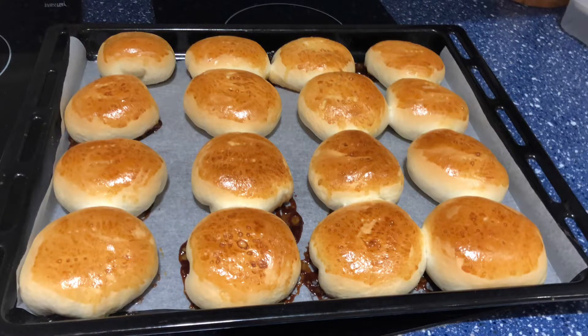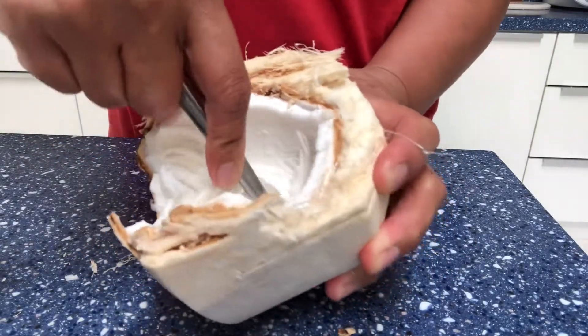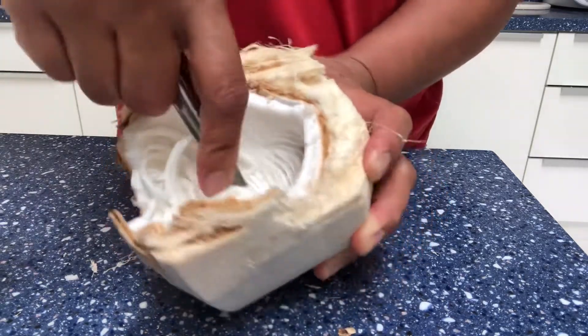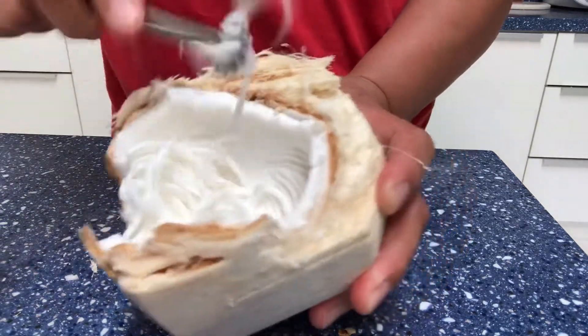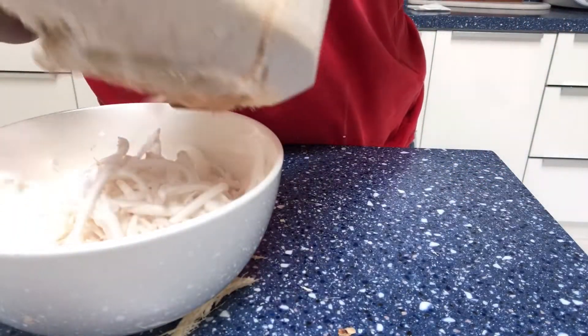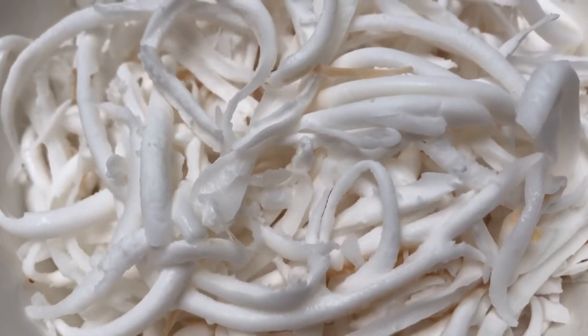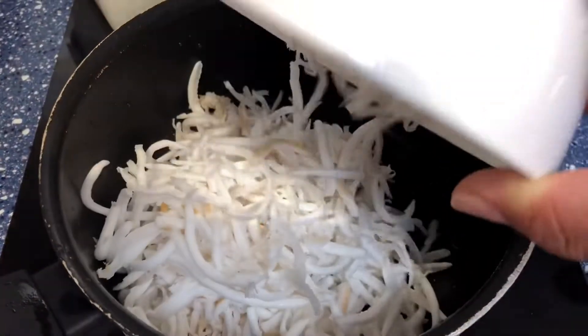Good day everyone, this is Born in Batanes. Today we are going to make the classic Filipino bread, pan de coco. For the filling I'm using fresh coconut, but you can use desiccated coconut. First we're going to cook the filling — it's very simple. We scrape the coconut meat and cook it with brown sugar.